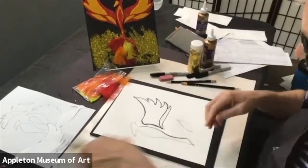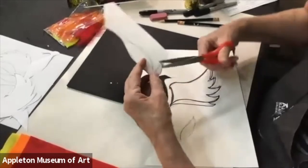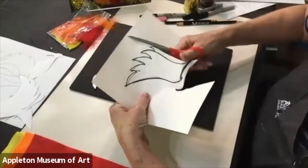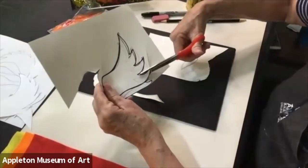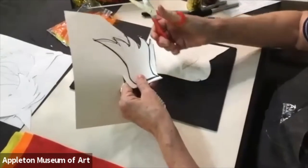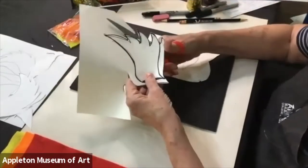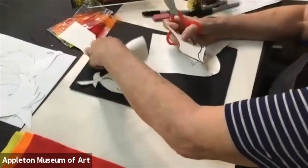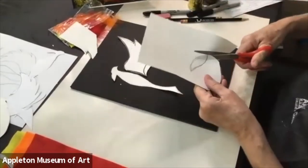Let's cut these out. Take your time cutting. I'm going to cut this wing out and get rid of all that extra paper. When I cut inside triangles like this, I like to cut off that rest of the paper, then cut back way out so I can snip back in. I'll use this wing. I'll cut this little piece out too.